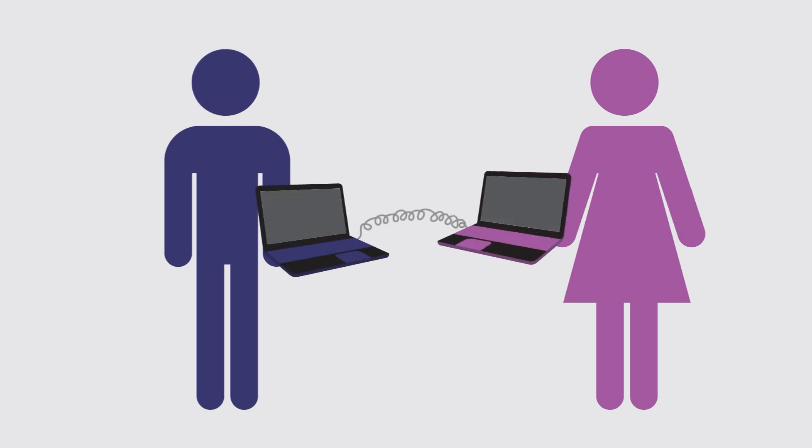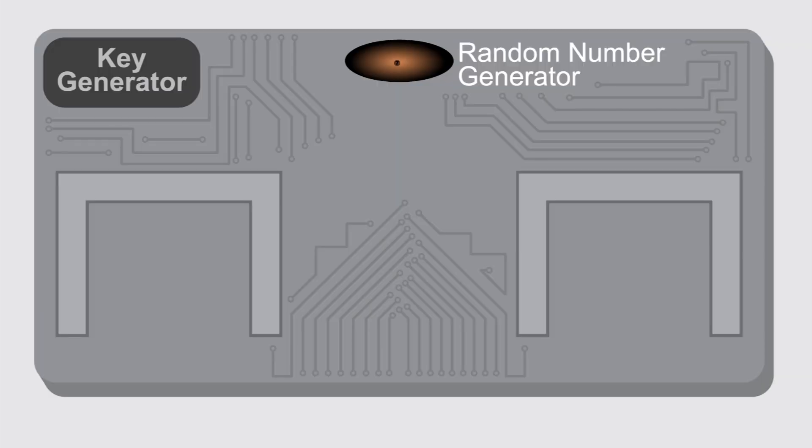Hi, I'm Bob. And I'm Alice. I want to send private messages to Alice. As long as we keep our encryption devices and keys secure, the NSA Away solution allows me to send messages that cannot be read by anyone else, even if my PC, her PC, and our internet connections are being monitored. The first thing I do is generate a pair of keys and exchange them with Alice.